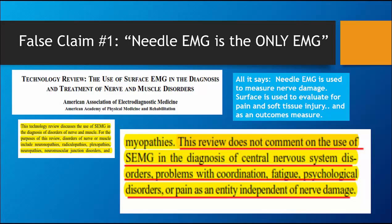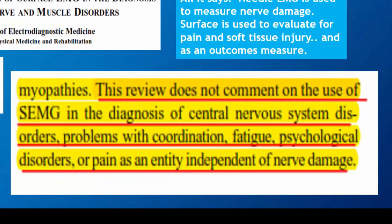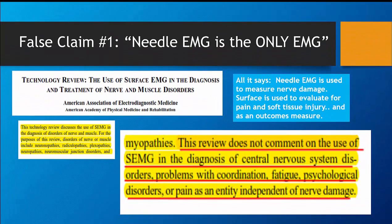What do insurers do to try to discredit this tool? The first false claim is that needle EMG is the only EMG. The paper they reference states on the first page in its disclaimer: this review does not comment on the use of surface EMG in diagnosis of central nervous system disorders or pain as an entity independent of nerve damage. Needle EMG is used to evaluate for nerve damage. Surface EMG is used to measure soft tissue injury.